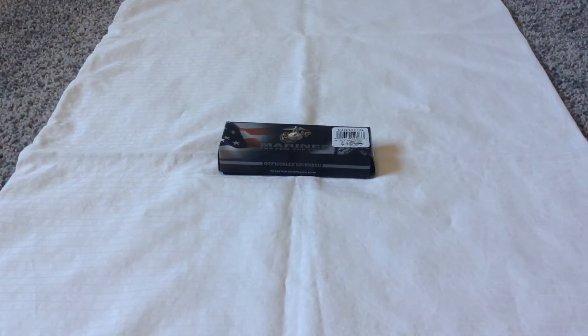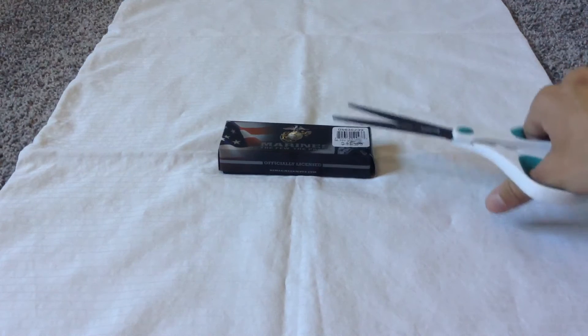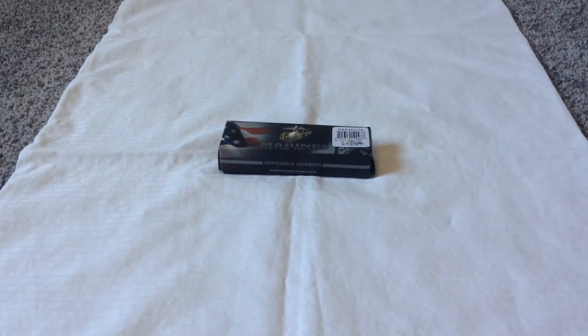What is up guys, it's Portus13 and today we got something different. I'm doing an unboxing and a review on this Marines knife. I recently got this for my birthday from an old friend and he came by and dropped it off, so shout out to him.